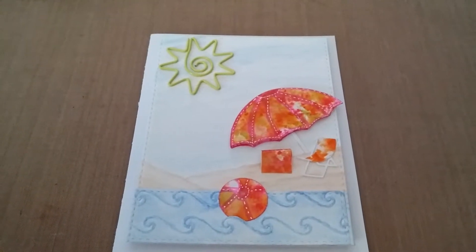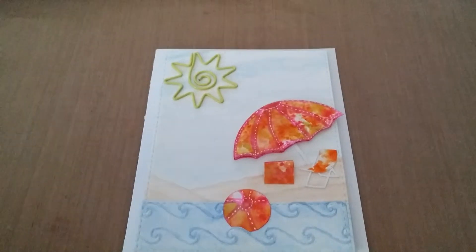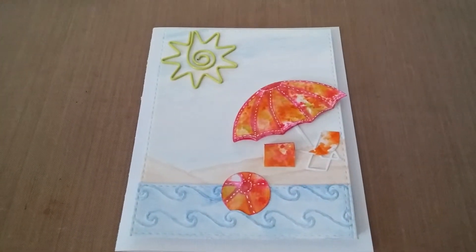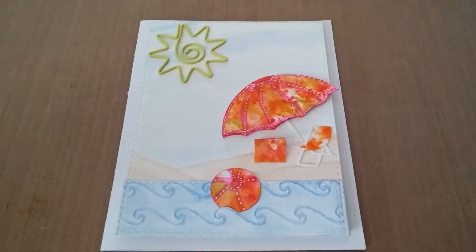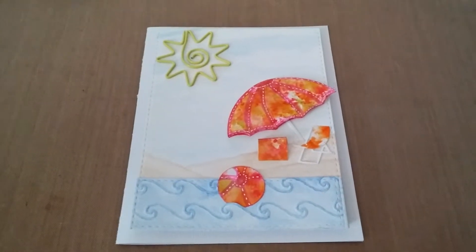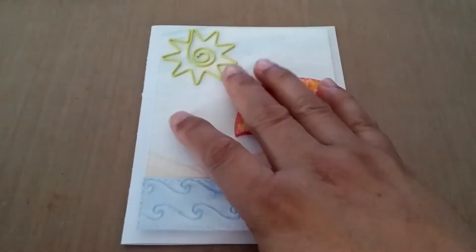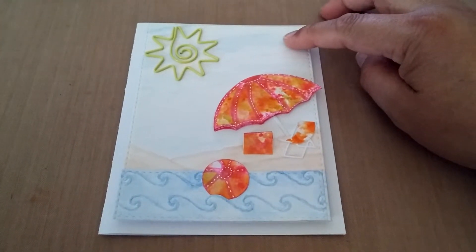Hi everyone, this is a video response to Scrappin Stamper's challenge — her summer birthday challenge giveaway. This is Jamie from Not Too Shabby Shop.